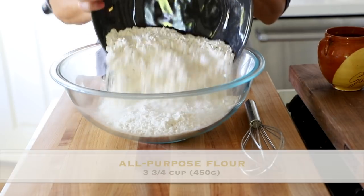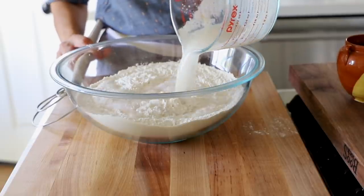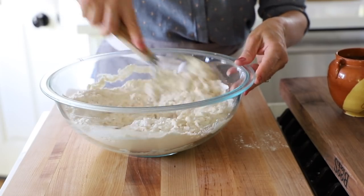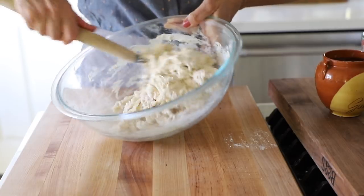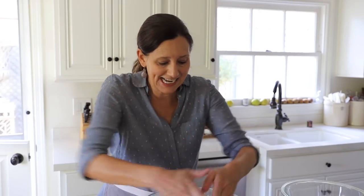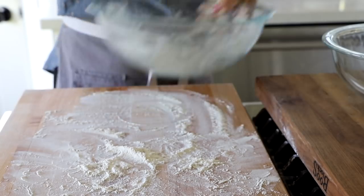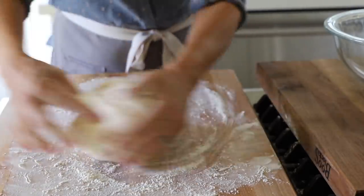Get out a large bowl and add three and three-quarters cups of all-purpose flour, then add two teaspoons of salt. Stir that up and then we are ready for our yeast mixture. You can see how foamy it is — just pour that in. You can use a dough whisk or a wooden spoon to combine the liquid with the flour and mix until it forms a nice dough ball. Then get a good amount of flour on your board, about a tablespoon or so, and knead it for three or four minutes, making sure you're getting enough flour.